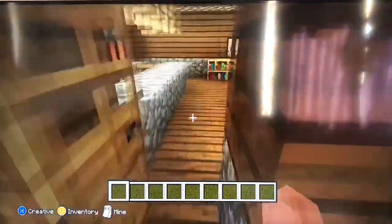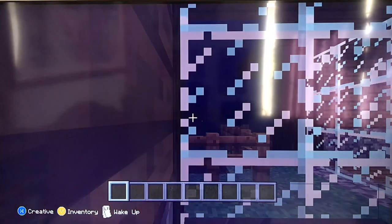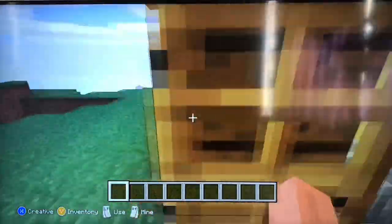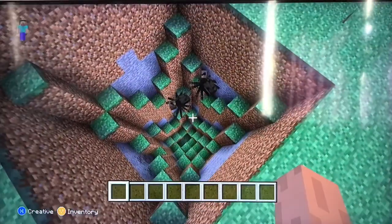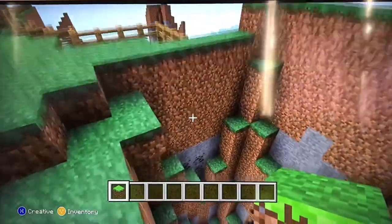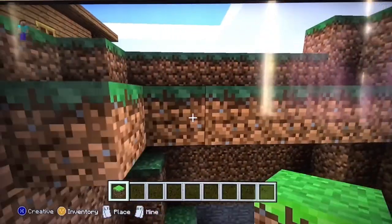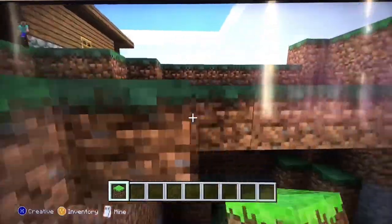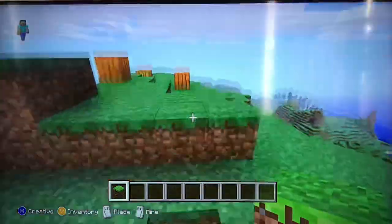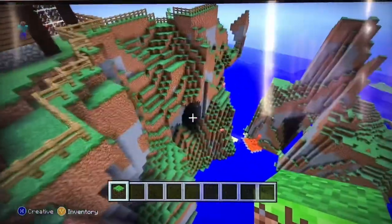Right now I am going to go ahead and sleep so it could be morning so I can see what we can do next. So I am going to fill in this hole right here so it could look nicer. And it looks like it's kind of ruining my build, so I am going to go ahead and take this away. And you can see right here there is a little tunnel down there.